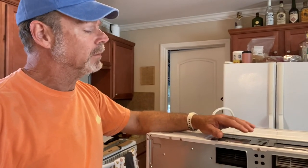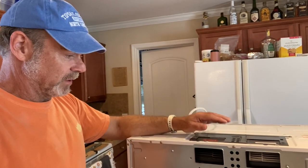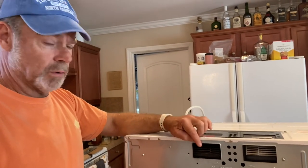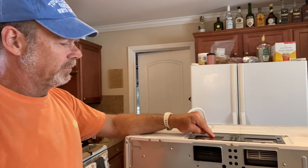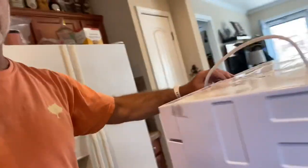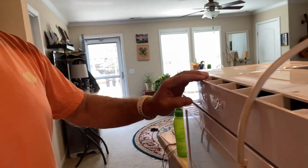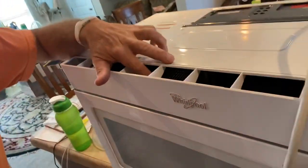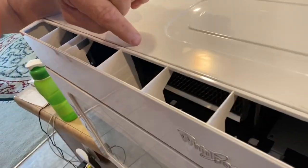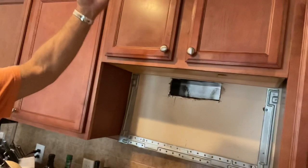I'm not sure, but I think these microwaves come originally with the blower facing forward, so it comes out of the top of the microwave. It vents out of here — it comes through this charcoal filter and blows up, which would be up this way.